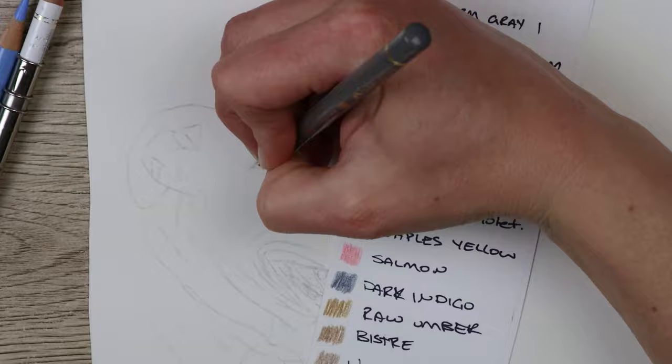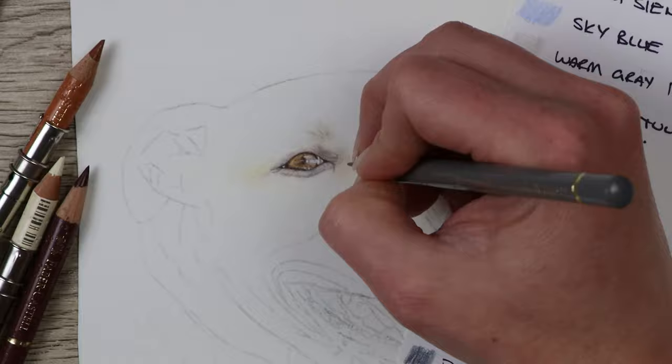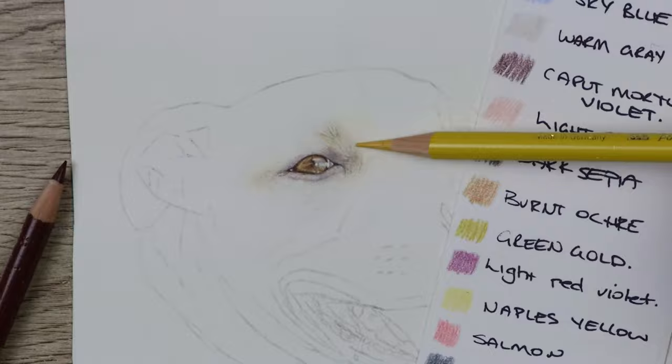Then I go in with Warm Grey One in small circular motions to get a nice smooth base to work on. I started to add in the colours which were Naples Yellow, Burnt Ochre, and Burnt Sienna — also adding into the highlight a little bit of Sky Blue — and then go in with Walnut Brown to start darkening up the sections of the eye.